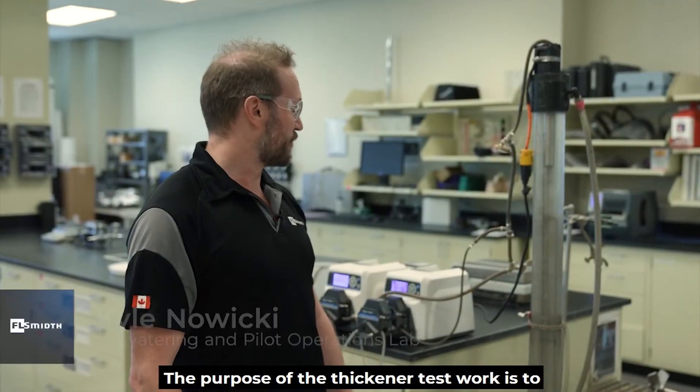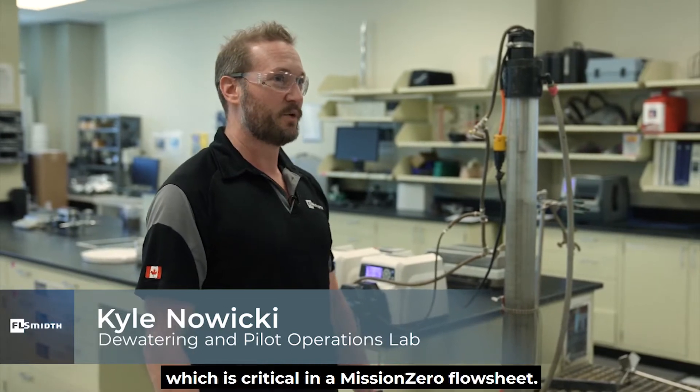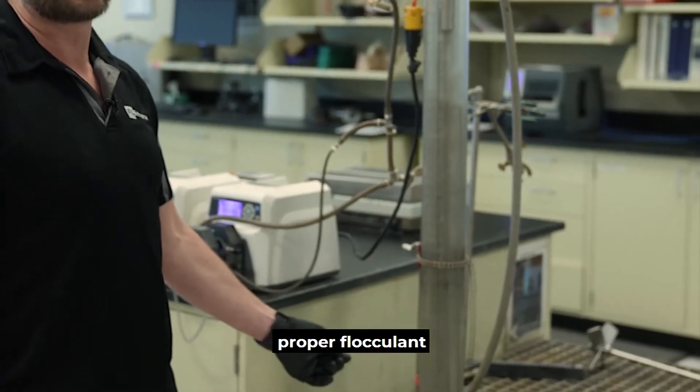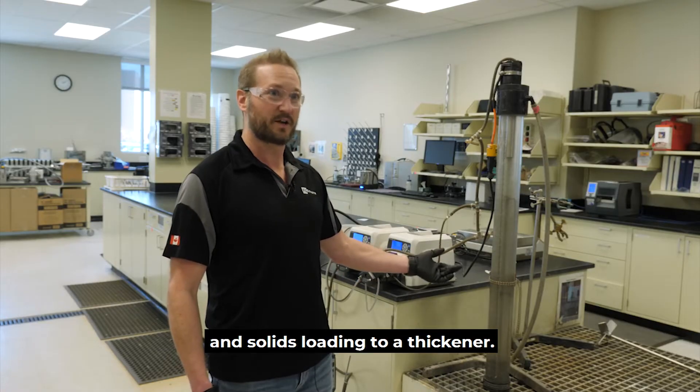The purpose of the thickener test work is to determine sizing and operating parameters for a thickener, which is critical in a Mission Zero flow sheet. From this test we will determine the proper flocculant, percent solids for flocculation, and solids loading to a thickener.